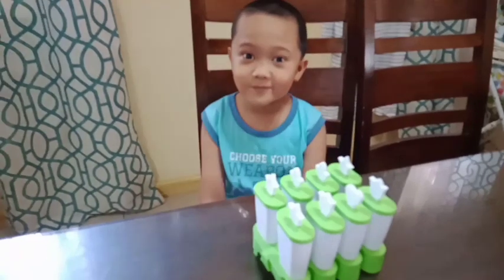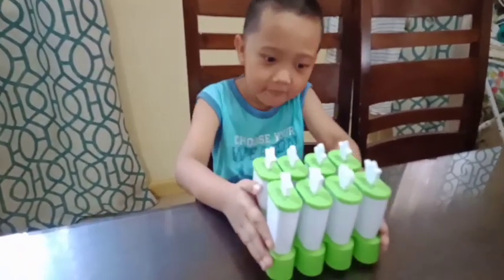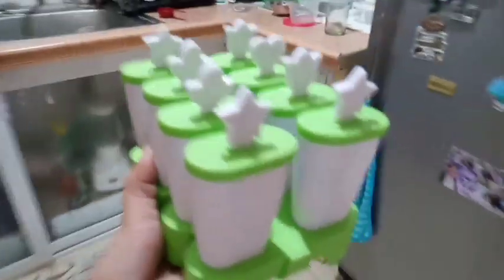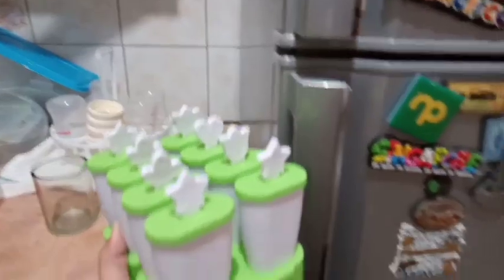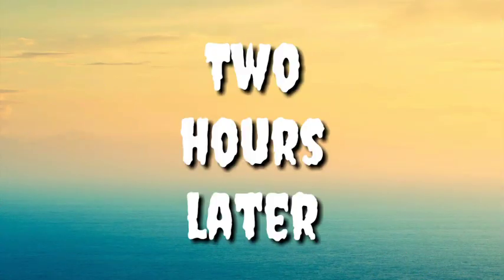So let's put it in the fridge for a few hours. Two hours later...